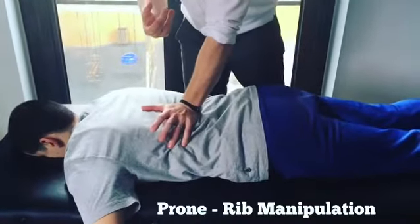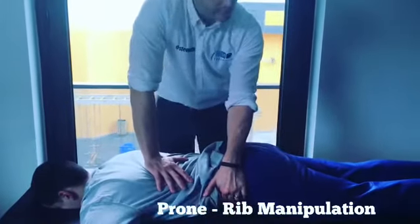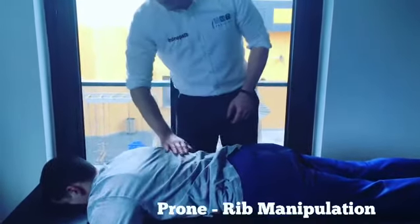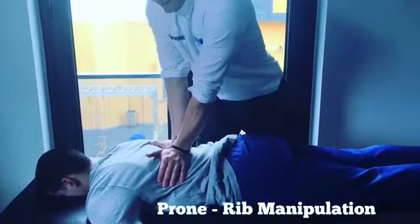There are varying ways of doing rib manipulation. We can bring the ASIS of the pelvis towards us and then have an oblique drive down, locking the shoulder to create a manipulation onto the angle of the rib. There's an alternative where we can work bilaterally, using the spinous process, and come across to create this movement.